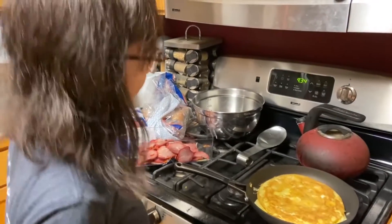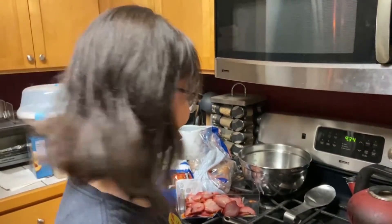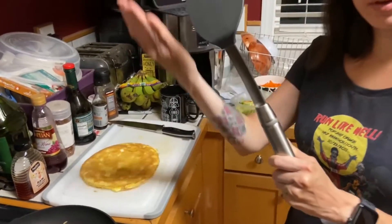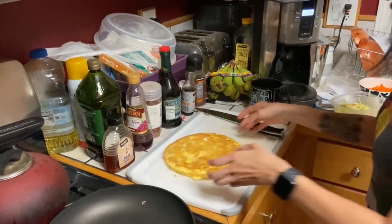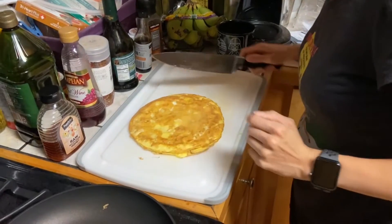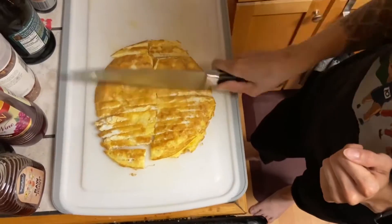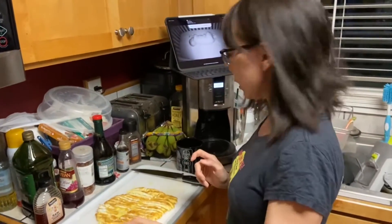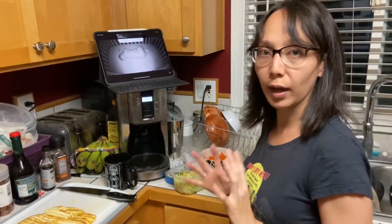It's an egg pancake! Got our egg pancake, woohoo! And our lovely Pampered Chef spatula. This is too flimsy to put in the mandolin, so we're just going to cut this the normal way. We have our eggs, our meat, our vegetables, and our noodles. So now all that's left is to put everything together.